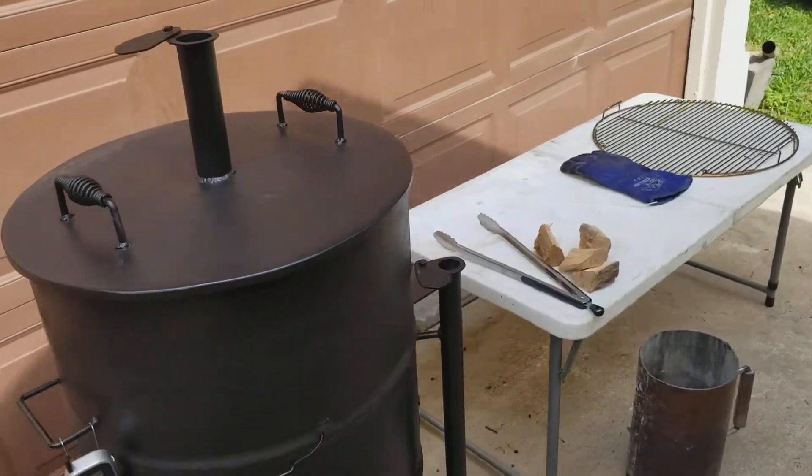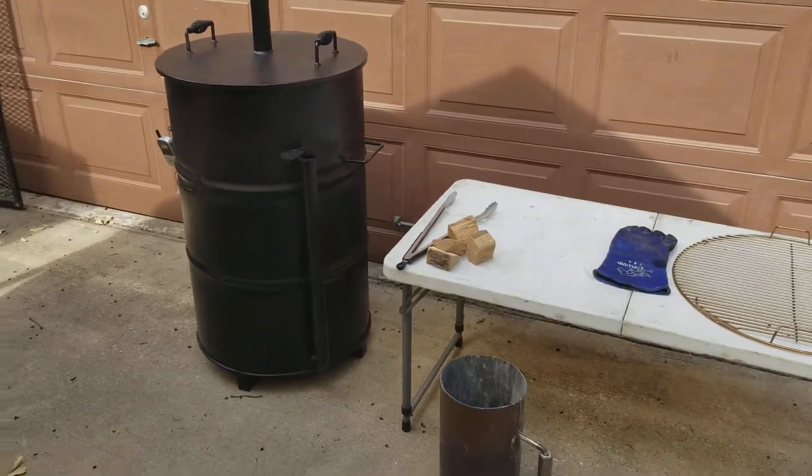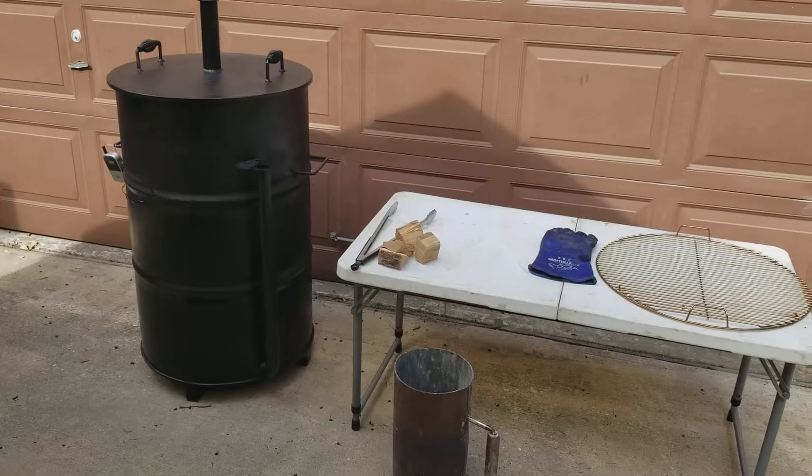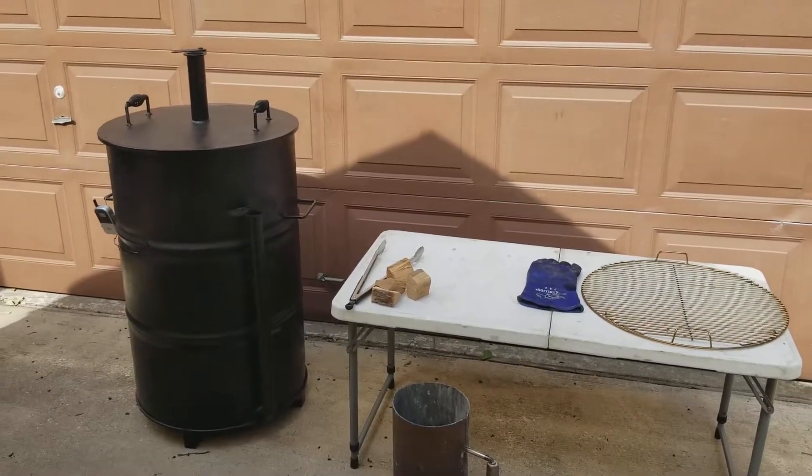Guys are winning competitions with these every year — three years in a row. First place chicken was won at the Houston Rodeo on one of these drum smokers. So hit us up guys if you want one of these, let us know.